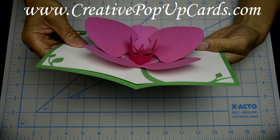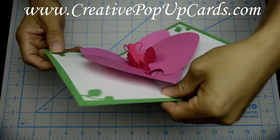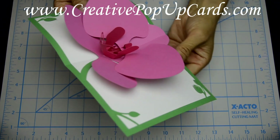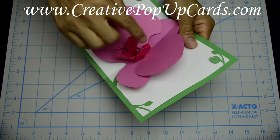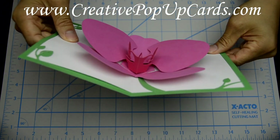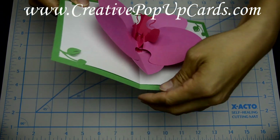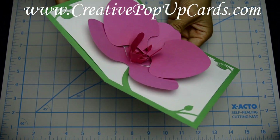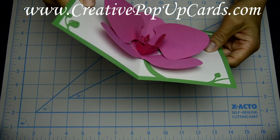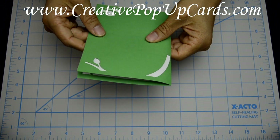Now you're finished — this is what the card looks like. This card stands up very well. As you can see, the inside of the flower has a different color than the outside of the orchid. If you enjoyed this tutorial, please subscribe to my channel. You can also visit me at creativepopupcards.com or facebook.com/creativepopupcards. Thanks for watching!